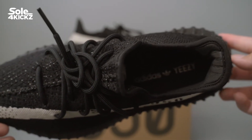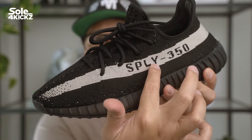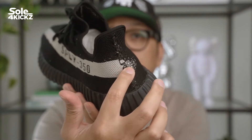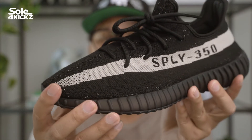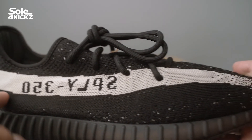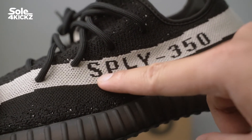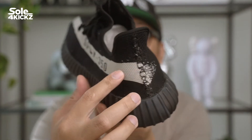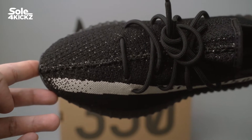The majority of the upper is covered in black. There's a wide stripe running from the heel to the toe box. On the white stripe, there's text that says Supply 350. On the right pair, the text is written in reverse; on the left pair, the text is in normal orientation. At the end of the Core White stripe, it blends into the Core Black primeknit. On the upper, you can see specks — tiny Core White threads scattered across the primeknit itself.